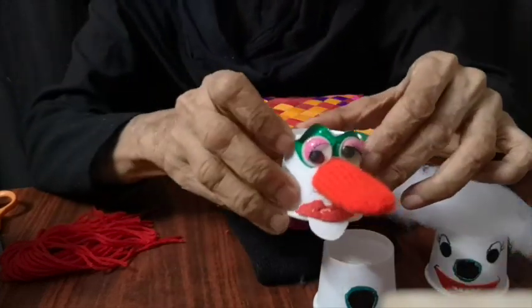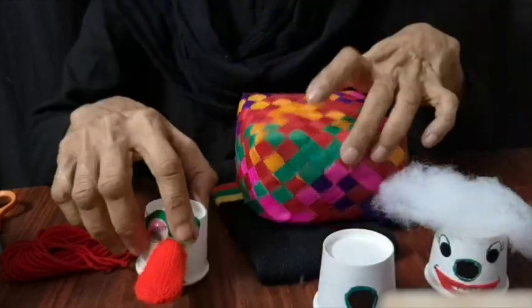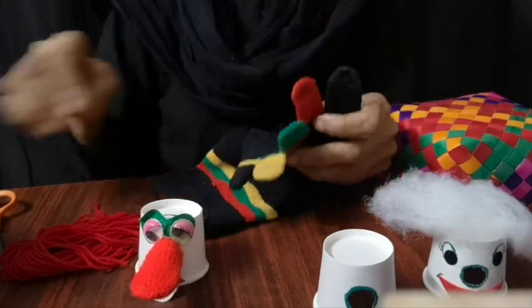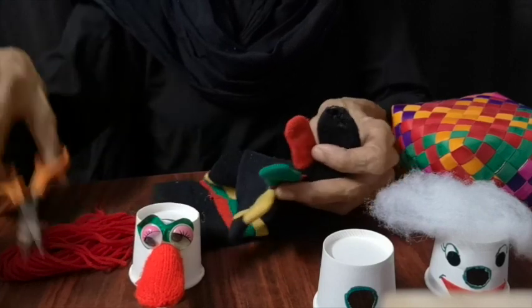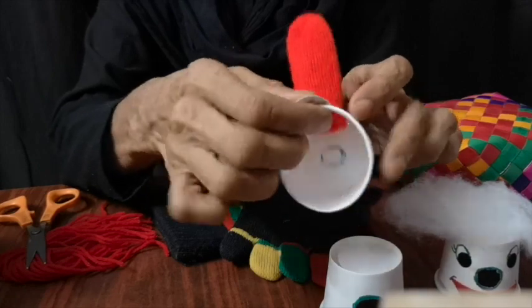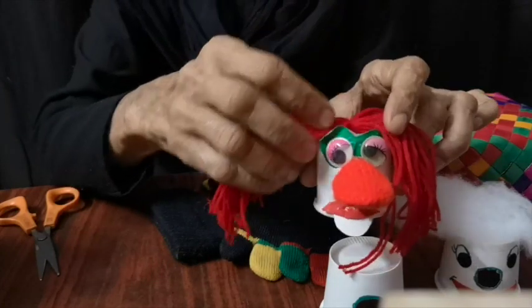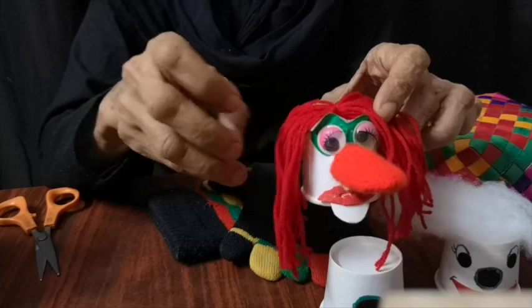And then you just add some sticker eyes and some mouth and some hair. And you can also make a nose like this. You know what we need for this? An old glove or a sock which has fingers and toes like this. All you need to do is chop off one and fix it with a stapler or just glue it on.